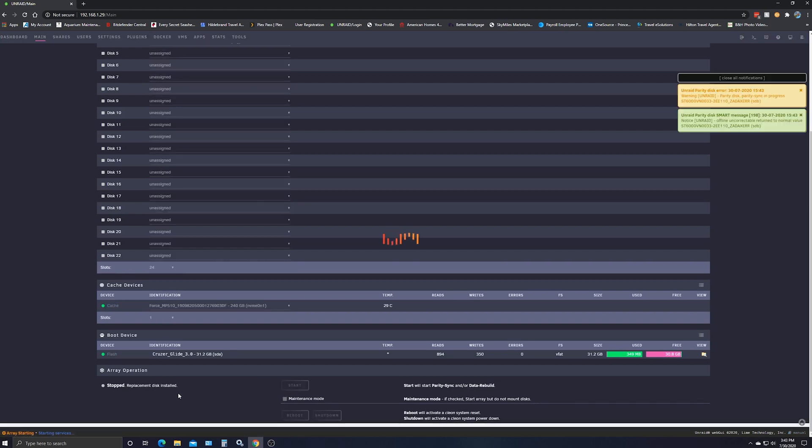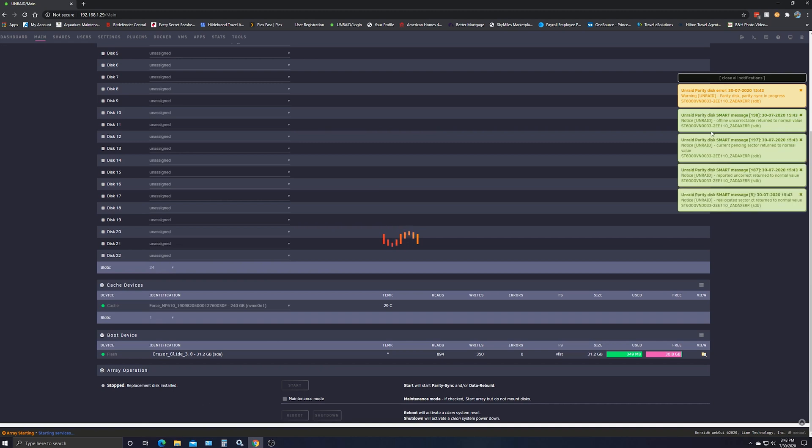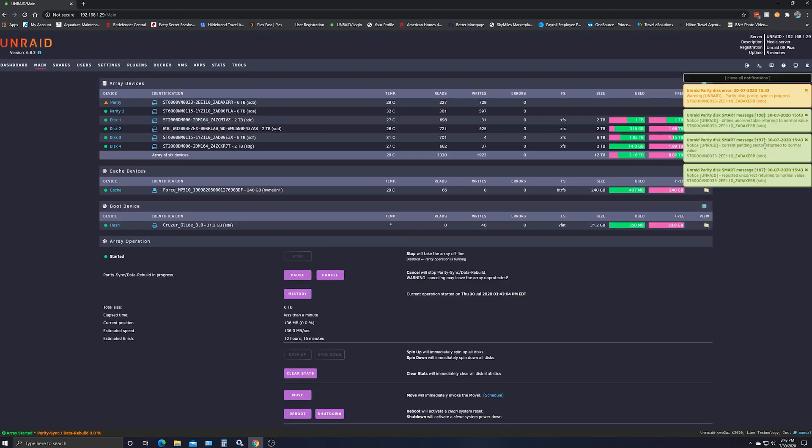Give it a few seconds. You can see up here our parity rebuild is happening. We've been going for less than a minute and we've got 18 hours and 36 minutes to go. So we will probably pick this up tomorrow.